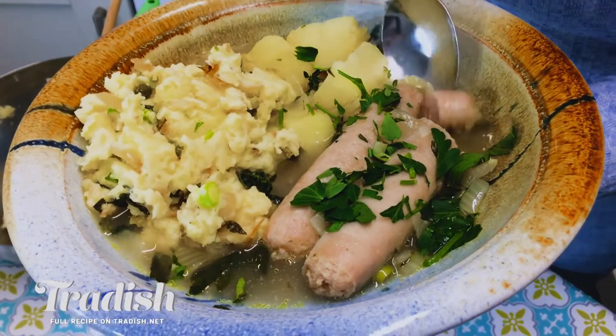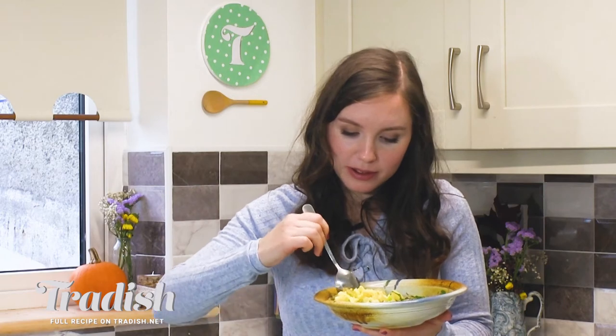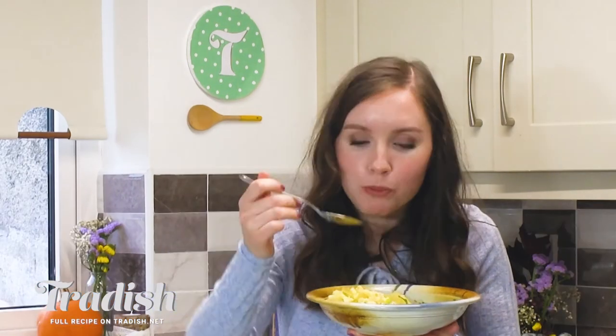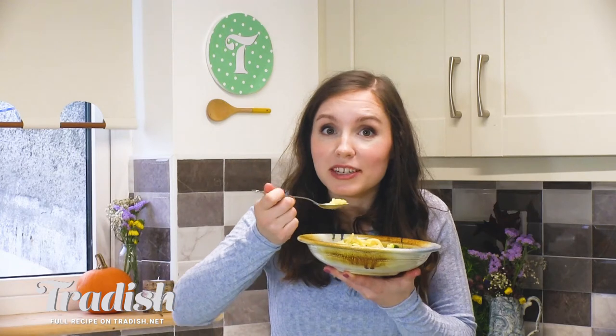I'm just going to taste this and see how it is. Oh, this is coddle — this is how I remember my mum making it on Halloween night. She'd serve up a lovely bowl of coddle with Colcannon. Brings me right back. I could just eat this whole bowl — it's really good. You have to try this recipe. It's really simple food, it's humble. This is real Irish food. Be sure to keep it Tradish.